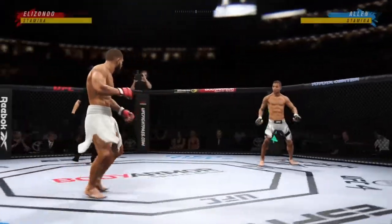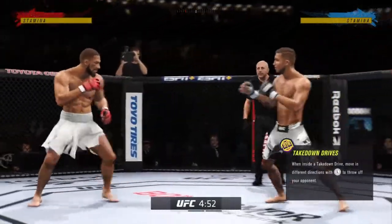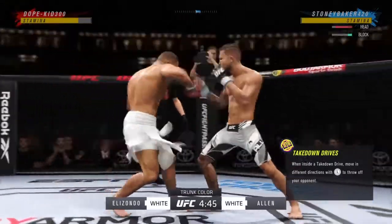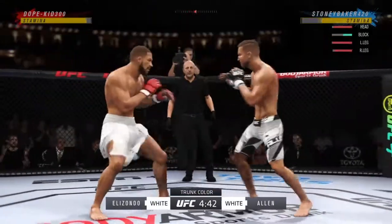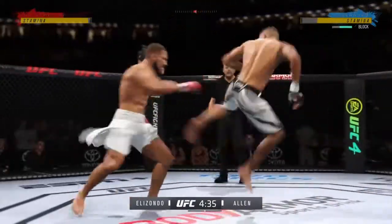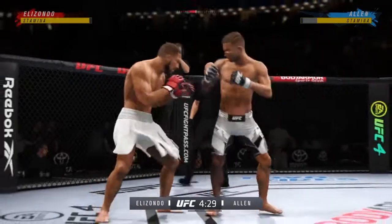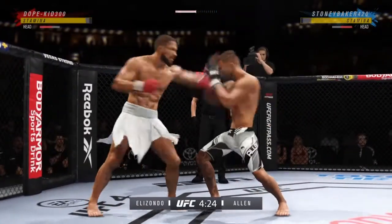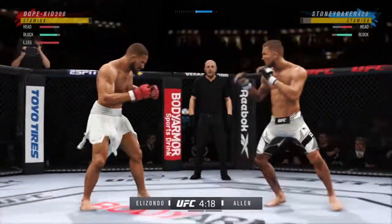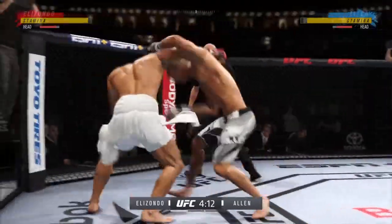You are facing a submission specialist like this as a striker, you have got to avoid the canvas. You have to, and if the striker gets taken down he needs to make sure the only thought is to get back up. Whether the submission specialist goes to his back or is on top, plan number one is getting back to standing and getting back to your space. If not, you're gonna find yourself tapping.